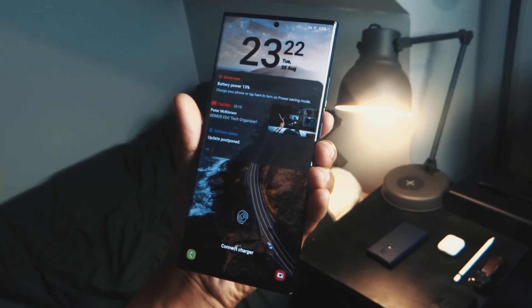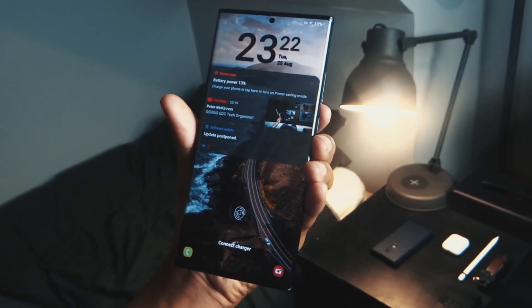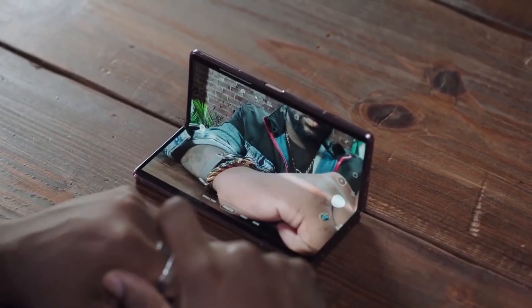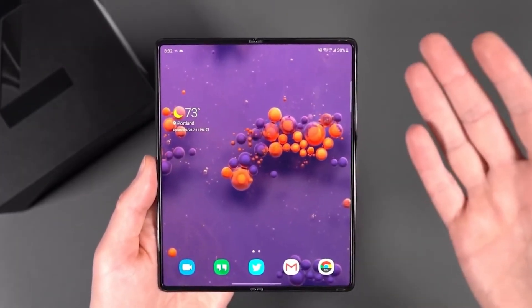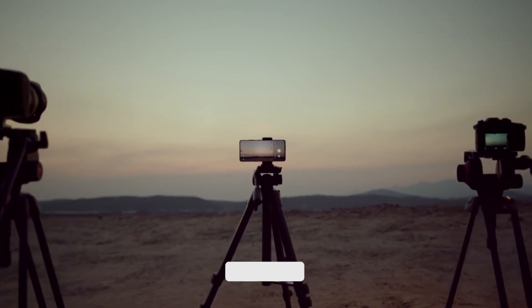After launching the Galaxy S22 series and Tab S8 series, Samsung is now working on the next-gen foldable smartphone, which will be getting some major features like the Galaxy S22 Ultra. Some leaks have also surfaced on the internet regarding the design of the upcoming Galaxy Z Fold 4.